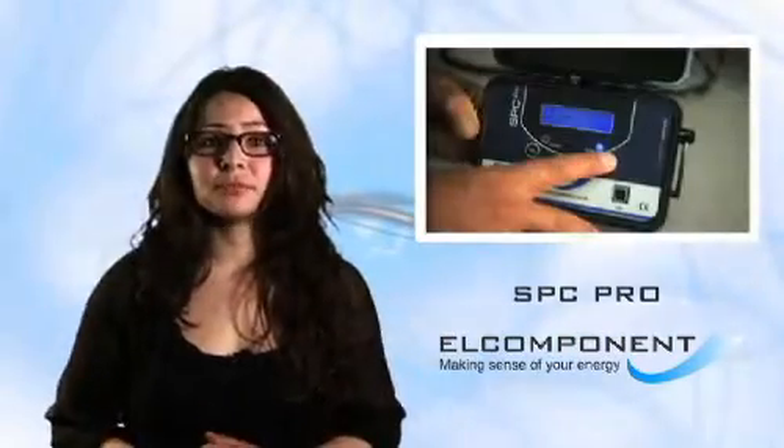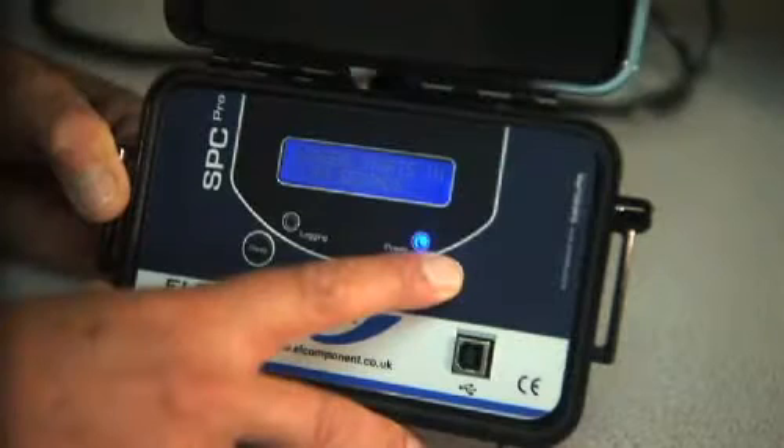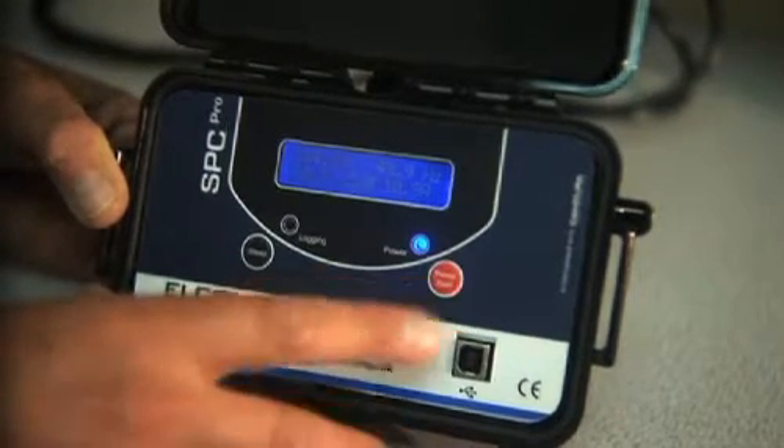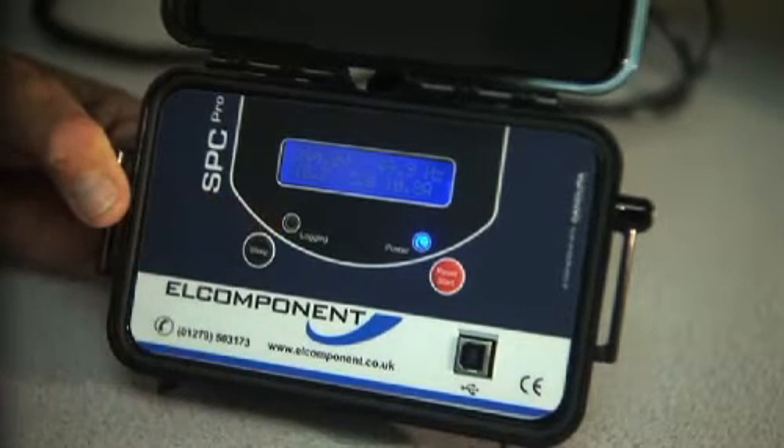Once you have clipped on — we're checking an air conditioning supply here — simply press the start button. Finally, we can read off the voltage, the three phase currents, and the frequency from the display, which is very useful for checking that we have hooked the unit up to the right load.